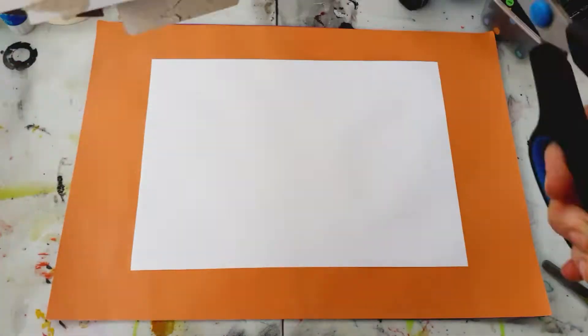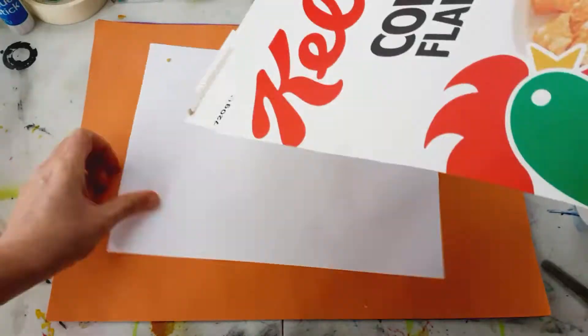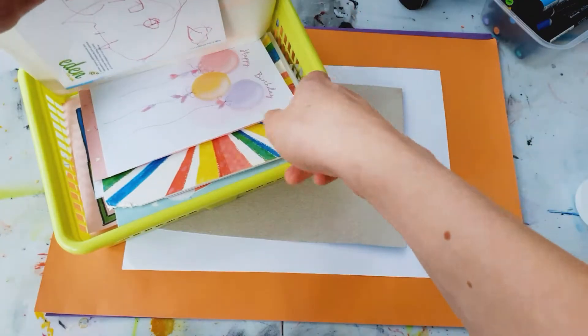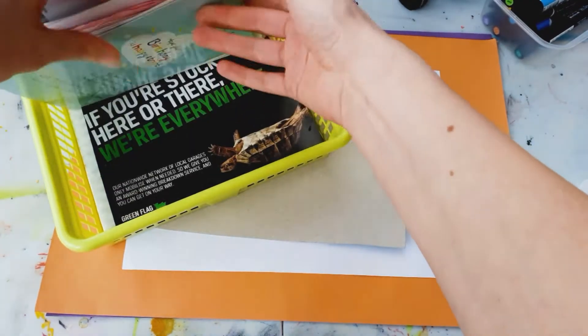For this activity you will need scissors, cardboard — you could use a cereal box — glue, papers, photographs, small objects, something to make your collage with.